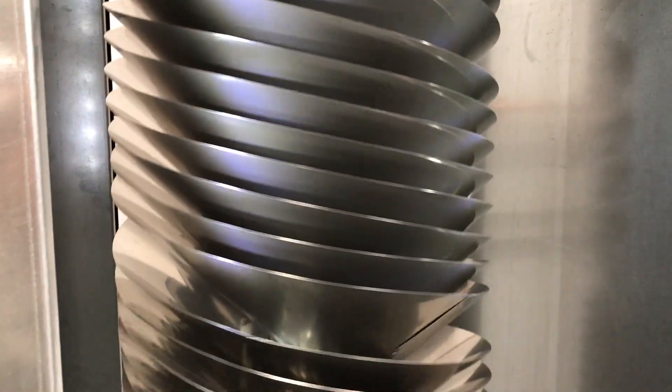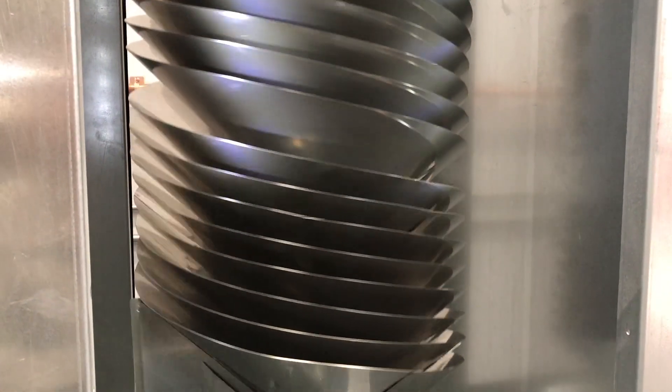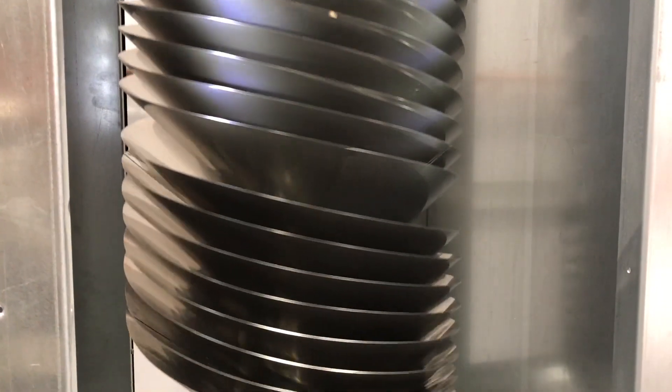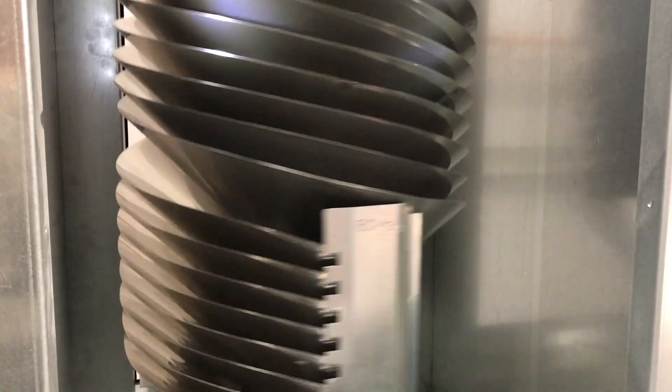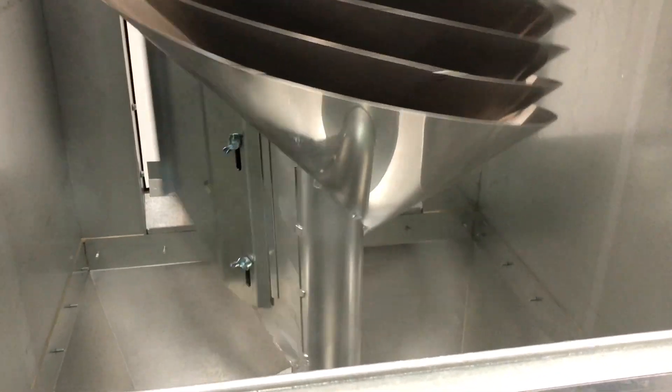Another benefit to adding our rotary separators to your current operation is it will relieve the stress off your other machines and in turn increase your capacity per hour. Profile's rotary technology allows you to reduce clean-out by 5-20%, increasing operational efficiency and flexibility.